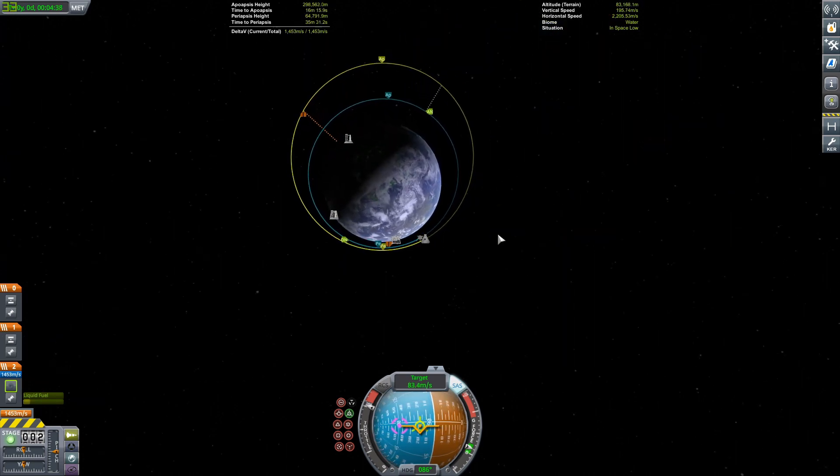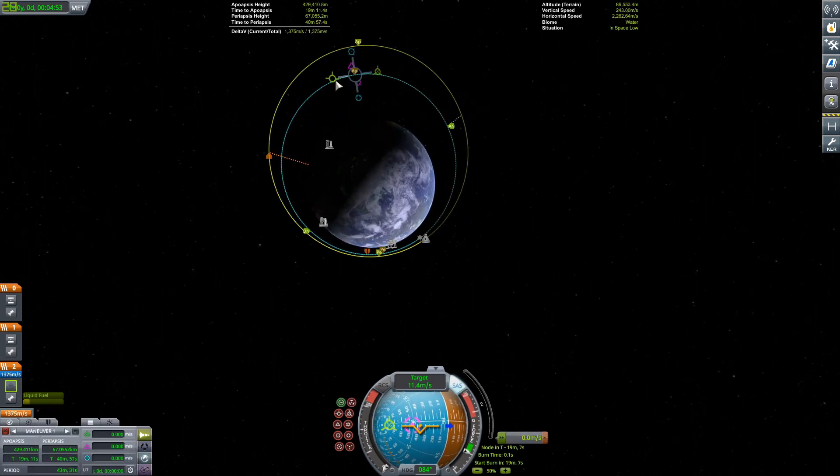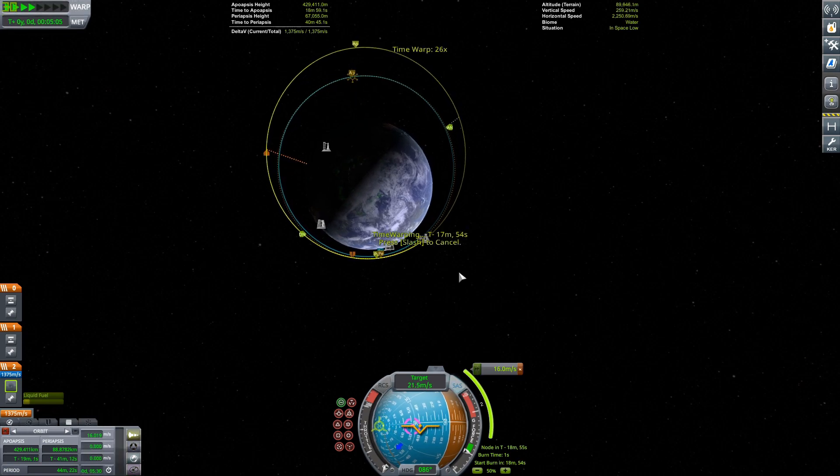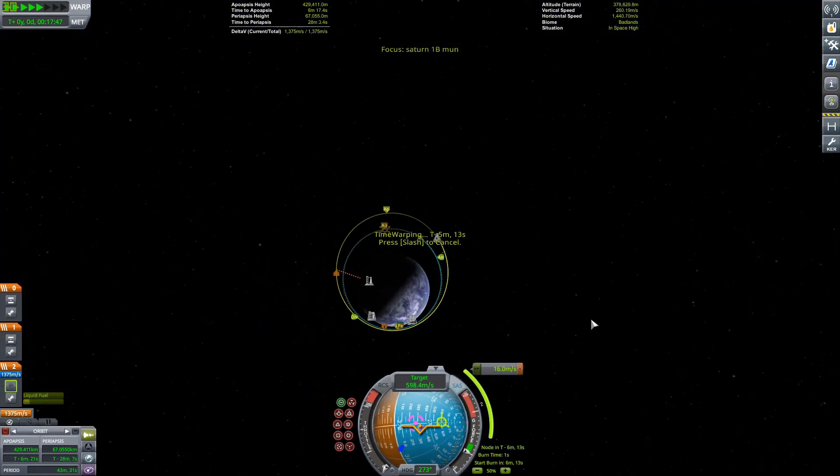Getting ready to rendezvous — and the way I got my rendezvous was kind of bad. This is not really a good docking tutorial. I ended up having to go around twice in a pretty inefficient way. If you watch the 32x time-warp, it's so bad.